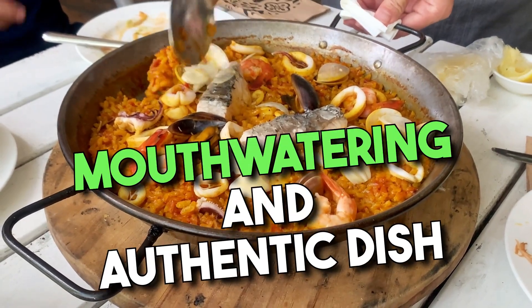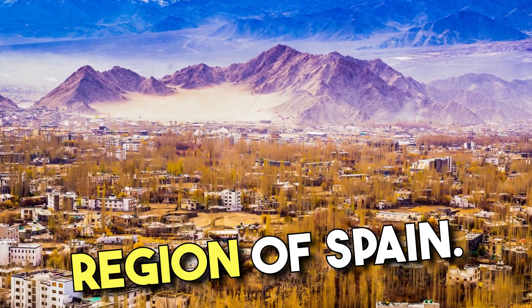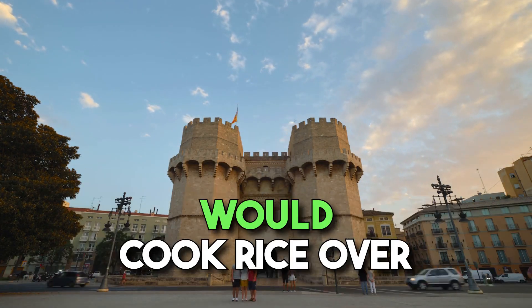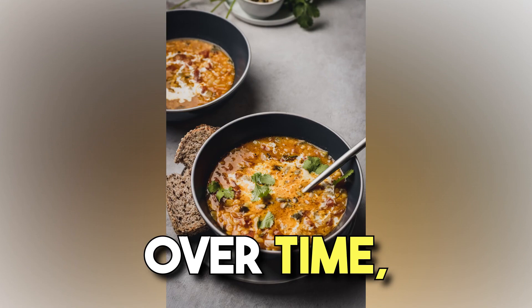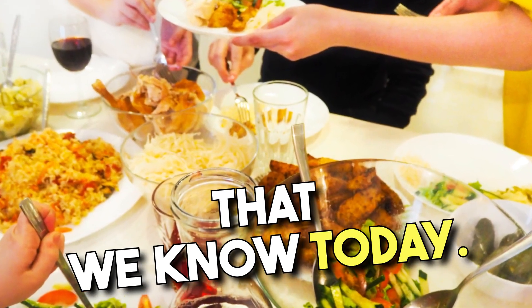Spanish paella is a mouth-watering and authentic dish that originated in the Valencia region of Spain. Its origins can be traced back to the 18th century when farmers would cook rice over an open fire, combining it with various ingredients available to them. Over time, this rustic rice dish evolved into the beloved paella that we know today.